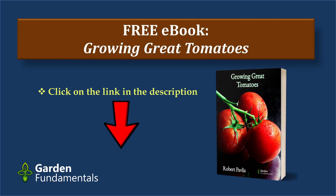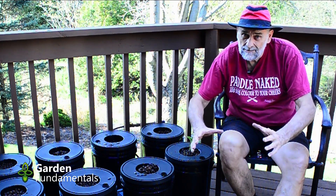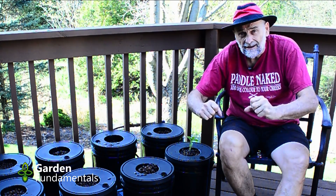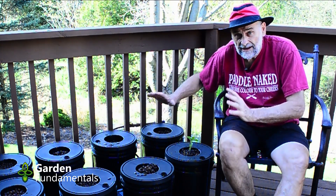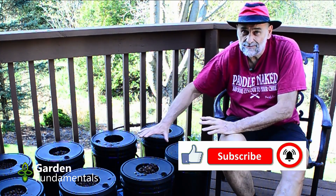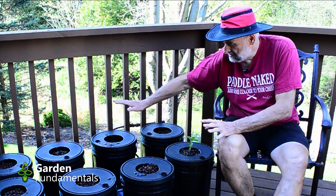I made up the solution in a large garbage pail but that wasn't enough for all of these. So what I did was I made up one batch and put equal amounts in each bucket. Then I made up a second batch exactly the same as the first one. Then I took the second pail and again put it in each one of these — that ensures that the nutrient solution in every one of these is identical, which is important if you're running a comparison experiment. I then put the lids on, put in some clay pellets, and I'm ready to plant.